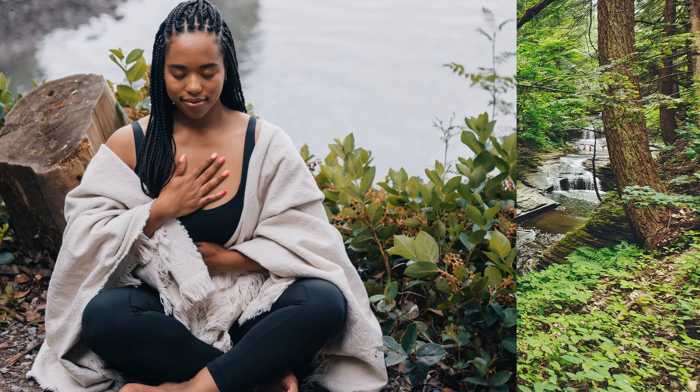Find a comfortable spot to sit or lie down. You can also sit cross-legged on a yoga mat or towel. Be sure to eliminate any distractions around you. Let's make this time all about you, your relaxation, and your well-being.